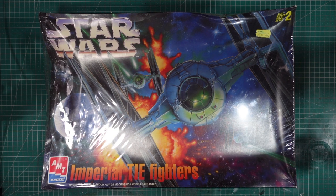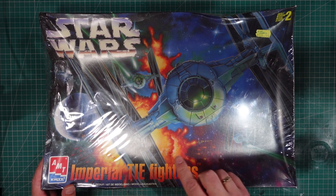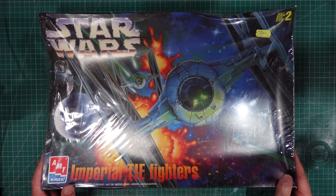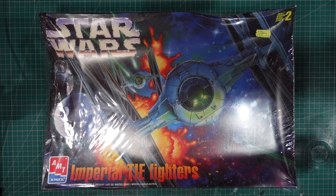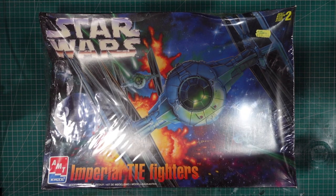Otherwise it's the same kit tidied up and obviously a bit cheaper. You only get one in the box, but I managed to get this for a good price and I thought, well, if I mess one up at least I've got another one. Which perhaps is not the right way to look at it, but there you go. So this is what I'm going to be doing - I'll get the plastic wrap off this and have a look at what's in it.